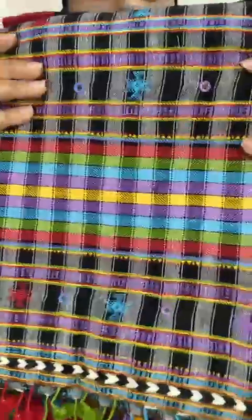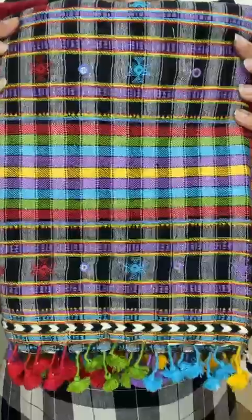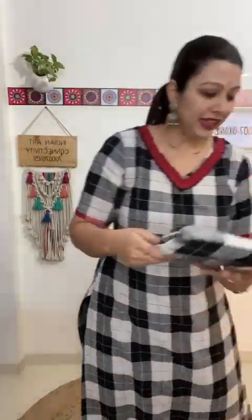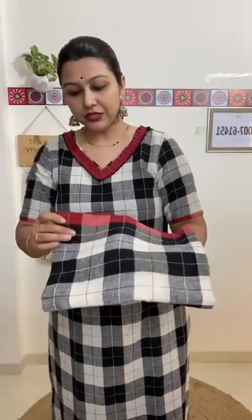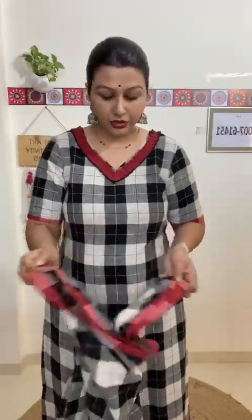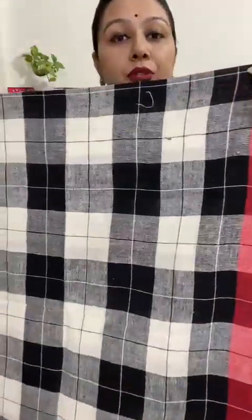Starting with suit number one — all suits are in the same pattern, but you will see differences in the dupattas; different patterns are going to be there. Have a closer look and carefully choose. These are all from the handloom, purely hand woven, completely handcrafted. Even on the dupatta you will find real mirrors. The color is black, white, and gray, so these are suitable for formal purposes.